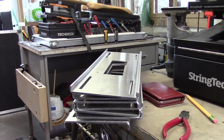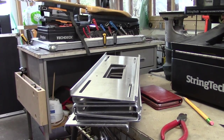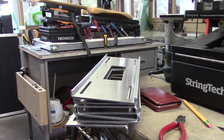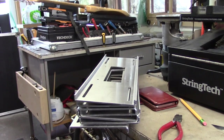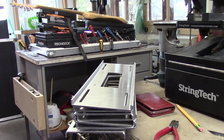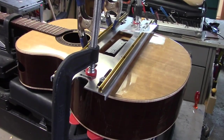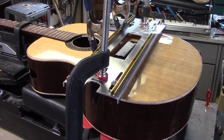I get these multi-use router platforms made up for my level two students who have to route out pickup cavities and electronics cavities etc. It's a multi-use thing, but the main reason I designed it in the first place was to deal with slotting bridges precisely, safely, and accurately. I'm set up now getting ready to route the saddle slot in Darcy's guitar.